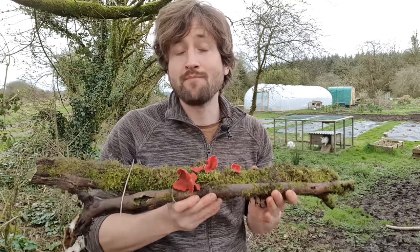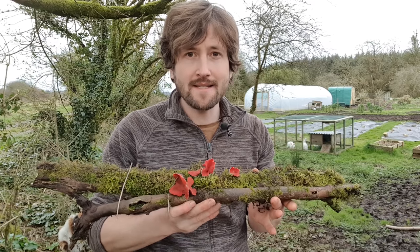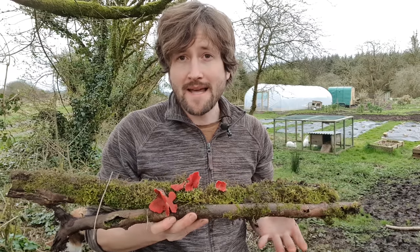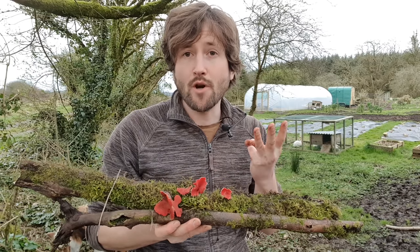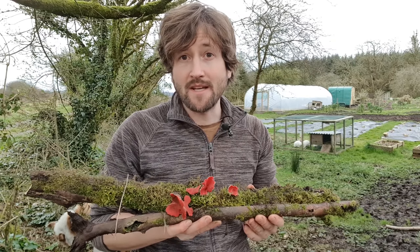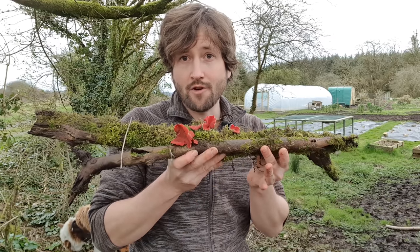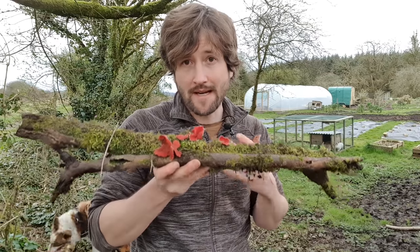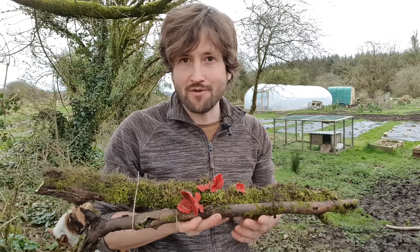First of all, mushrooms are not actually plants. In fact they're more closely related to us, to people, than they are to plants. There are three main types of mushroom: parasitic, symbiotic, and saprobic. The latter being the type we're most interested in, because those are the mushrooms which, like the scarlet elfcaps, grow on dead organic matter like leaf litter, manure, and tree logs. And that's what I'll be using here at Mossy Bottom to grow my own mushrooms.